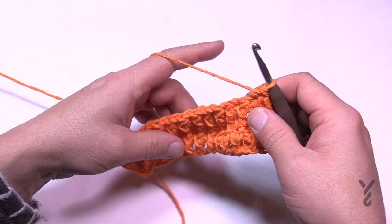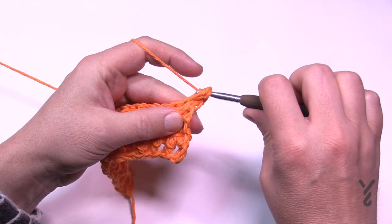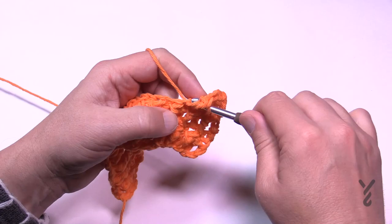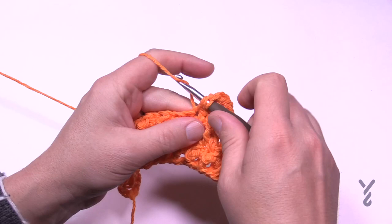Row number five is the final of the repeat. You'll chain three — you already know what you're doing for this — and then starting in the next stitch you're going to double crochet all the way over. This sets you up again for the next rows that will have the single crochet back post and front post. This is row number five and the end of the repeat. Then rows two through five is the repeat, and we have to make sure we finish off on row number two or four once you get to seven inches.